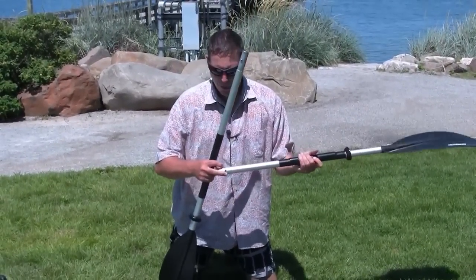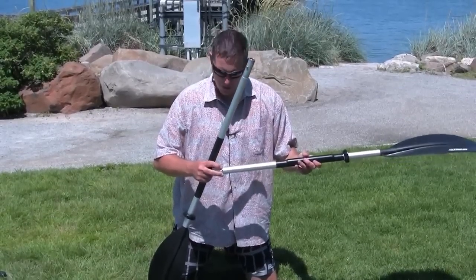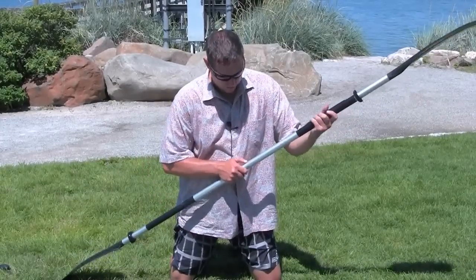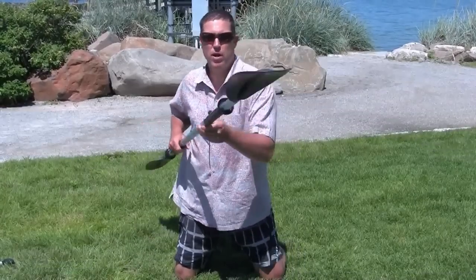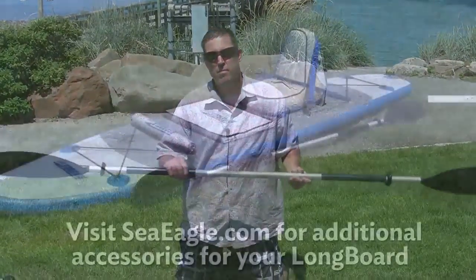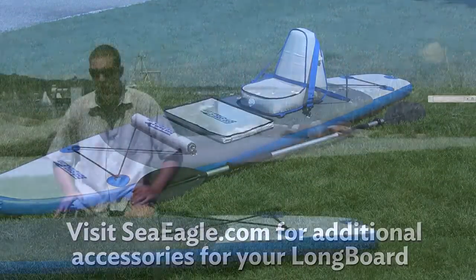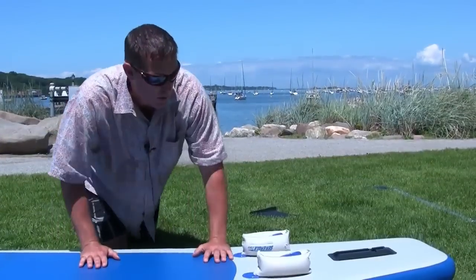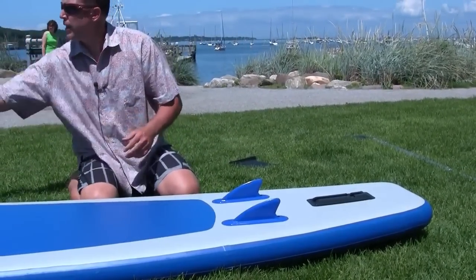Here we have three holes — this is for feathering. If you're new to the sport, it's always best to pick the middle. This allows the blades to be parallel. We've got two connectors — save these for the pack-up.